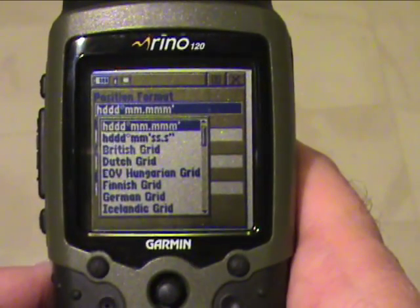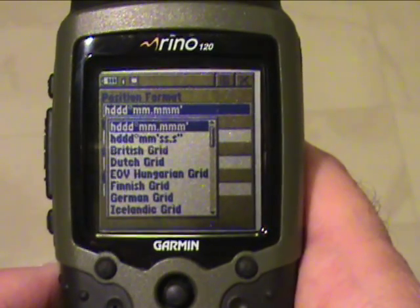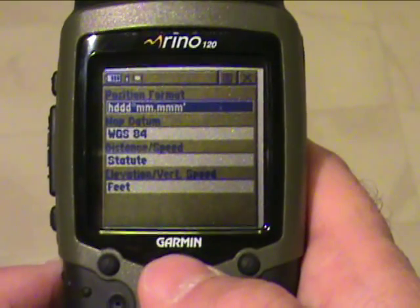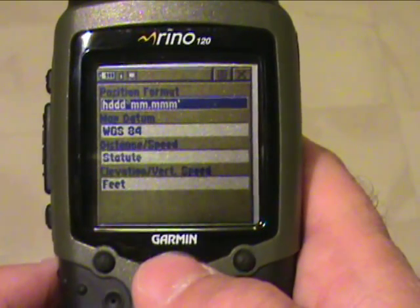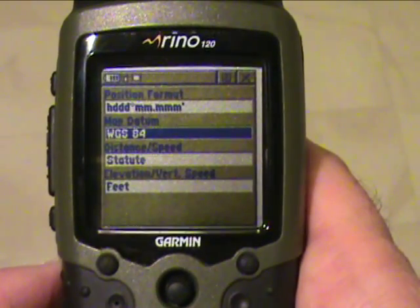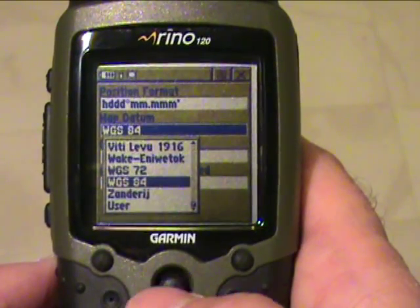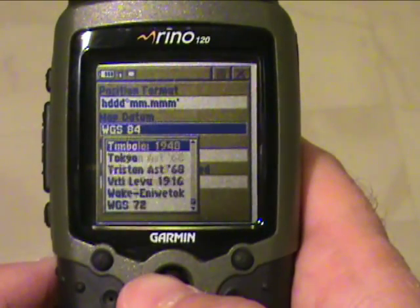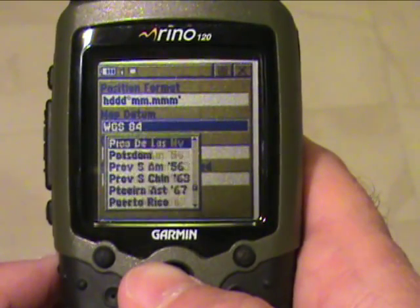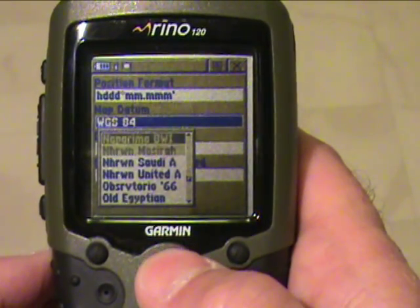Let's put ours on latitude and longitude in decimal numbers. Secondly, there are many different kinds of map datum — just like trying to wrap a beach ball. All these different map datums are ways that maps can be laid out to be read, and there are a lot of them. Usually only a few will work well in any specific area.